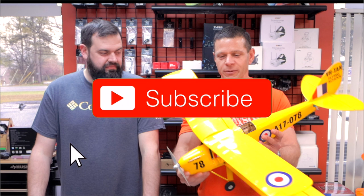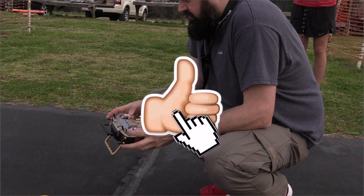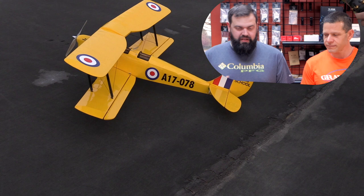Down, right, left aileron, elevator. Right now in the video I'm just going through pre-flight, making sure ailerons, elevator, rudder are all moving in the right directions. Pre-flight is important, because if you don't pre-flight, your plane could probably crash.